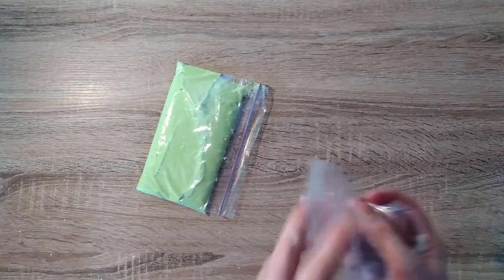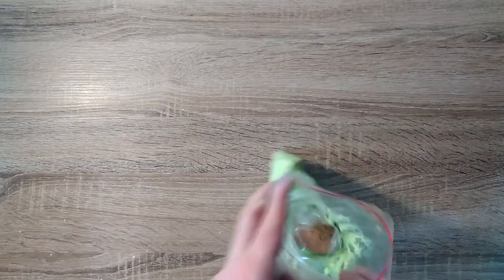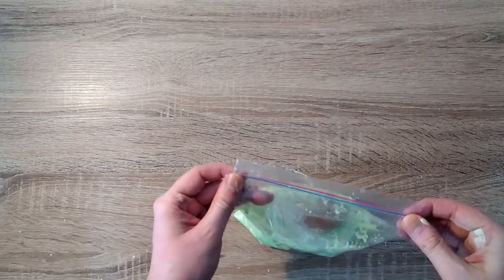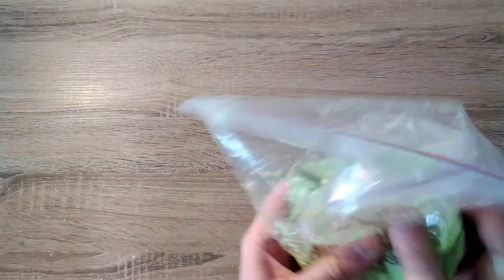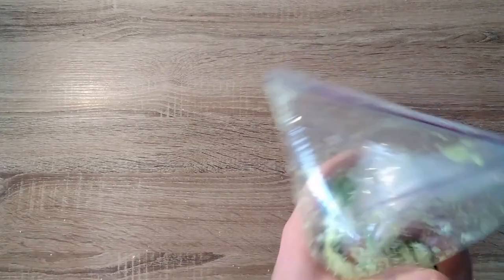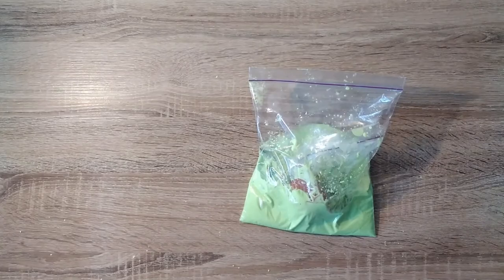I will then place this bag into the bag with the mixture in it and seal it up. Now I will roll the egg in the sludge, making sure that there's enough of the sludge to cover the egg. Now I'm ready to drop the egg. Look at the egg — has it survived intact? Is it cracked, or is it completely broken?